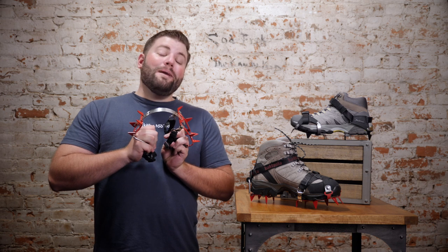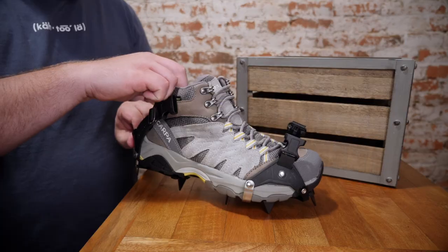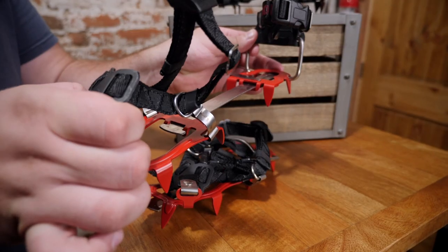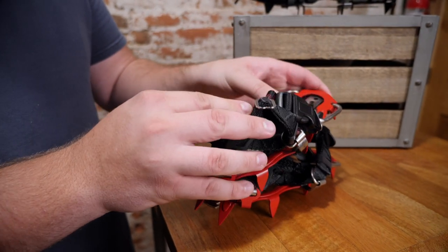And when we say flex bar, we mean flex bar. While the K10 features the quick fit binding which goes on extremely easily, the KTS offers a folding heel support which makes it quite compact for those winter or spring backpacking adventures.